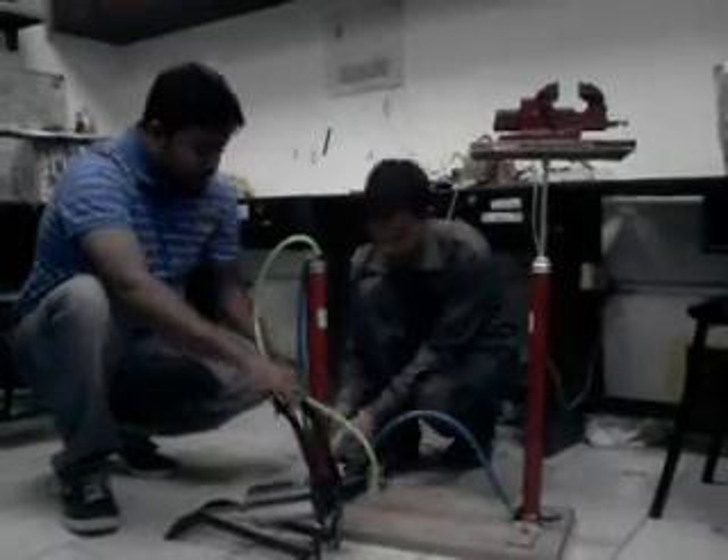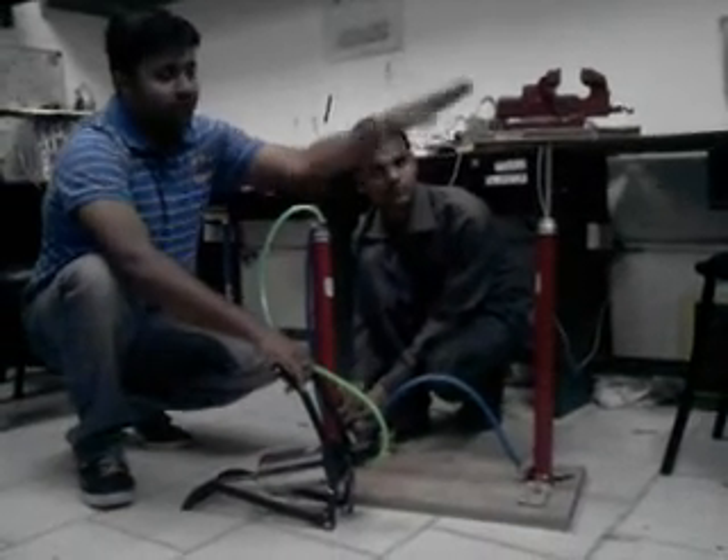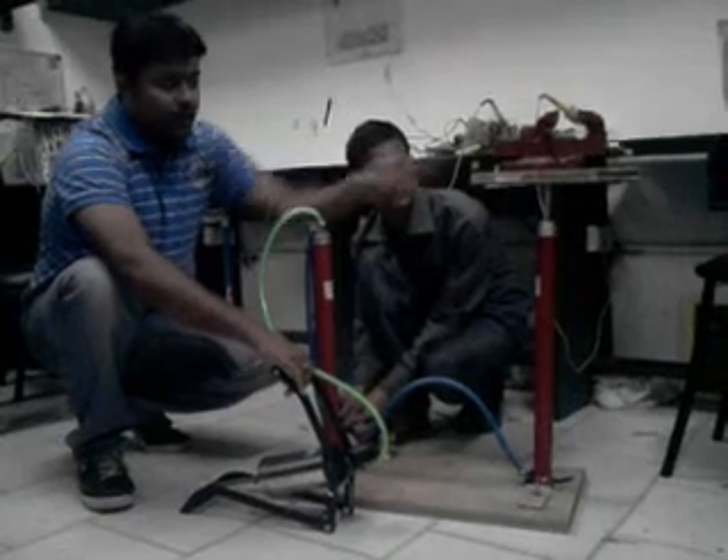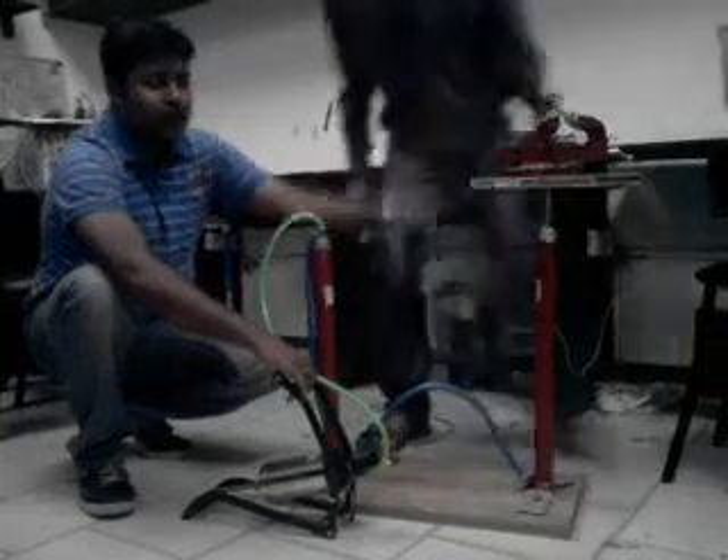Anil is the one who has created this hydraulic lift. Now I am going to show you how the pressure goes down. Here you can see that the weight is going down by the solenoid valve as we release the pressure.